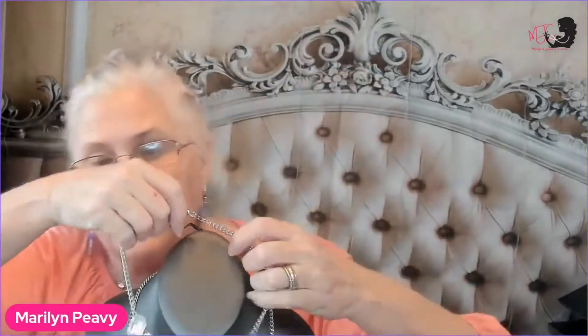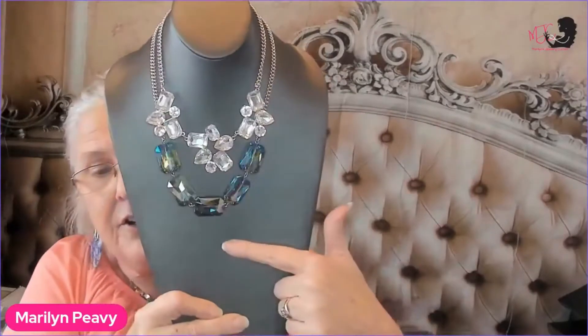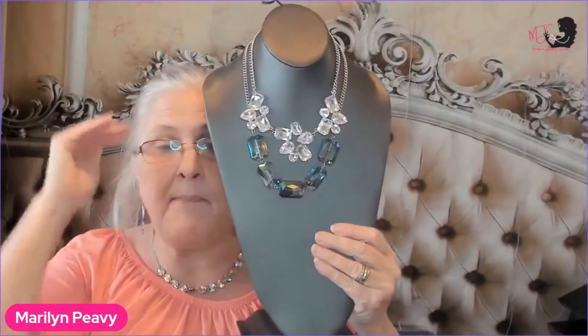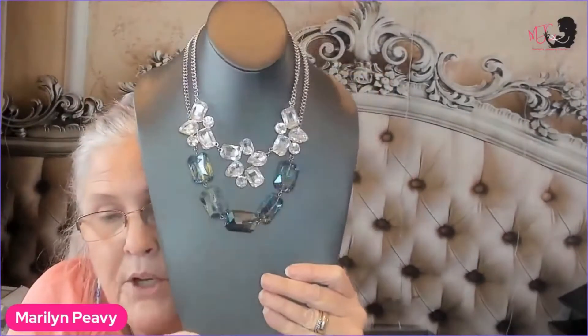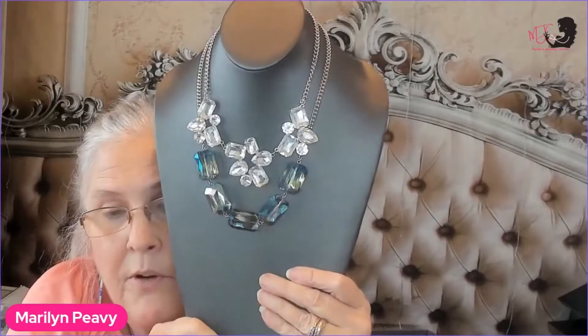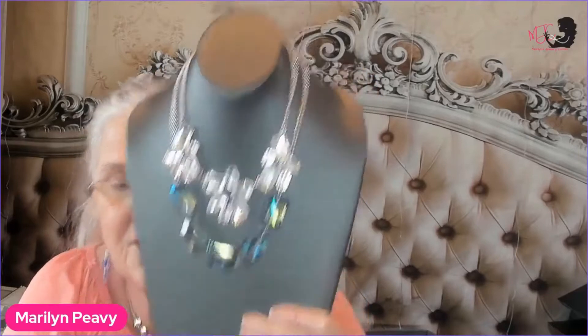This is another necklace from this month's Fashion Fix that I ordered last night. Look at this — it created a totally different look! That's layering or stacking. Isn't that gorgeous? Step out of the box and create beautiful pieces with your multi necklaces.